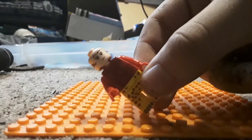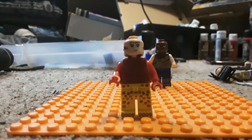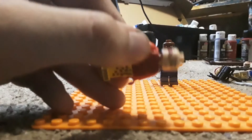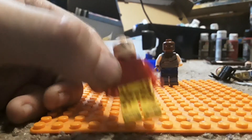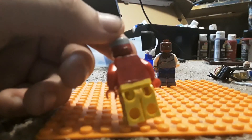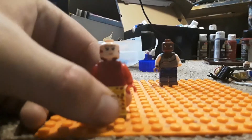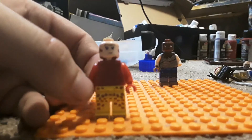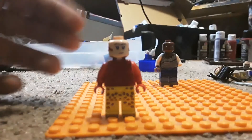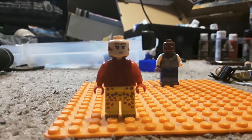Now Scorpia — this is going to be the toughest minifigure I have ever had to make. I need to get a Superman hair piece and modify it heavily. I've already painted her hair. I also need a scorpion tail from a Spider-Man set, painting it in red. I need different pairs of legs, and I need to sculpt the hands into claws because LEGO hasn't actually made scorpion claws.